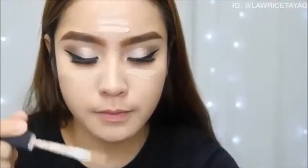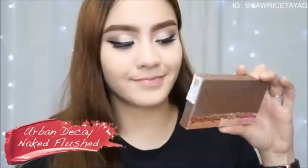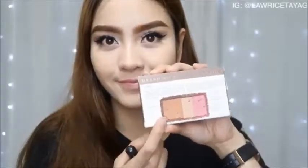Using the same NARS concealer, I'm applying it to the areas of my face that I want to highlight, then using the same sponge to blend everything together. I'm going to bronze up a little using my Naked Flush by Urban Decay — it's a really good product that has highlighter, bronzer, and blush all in one.